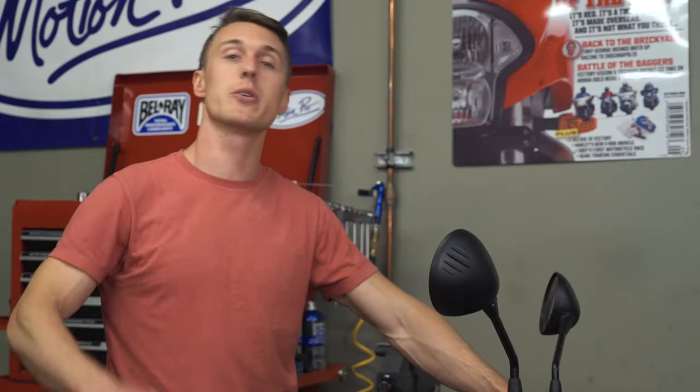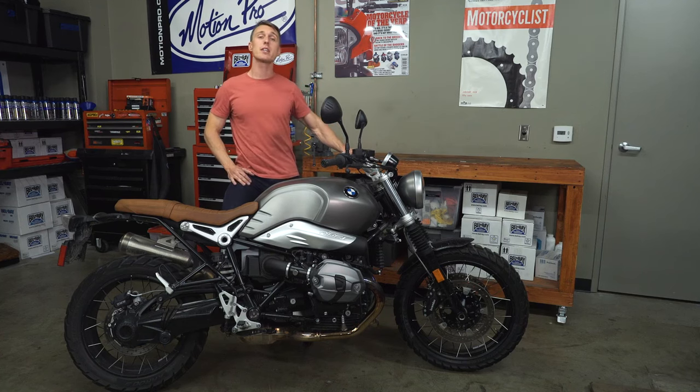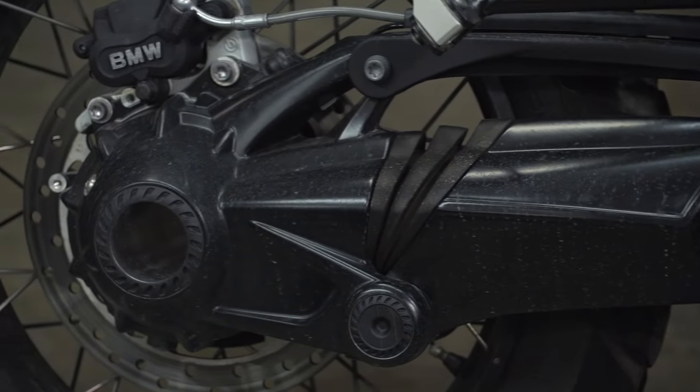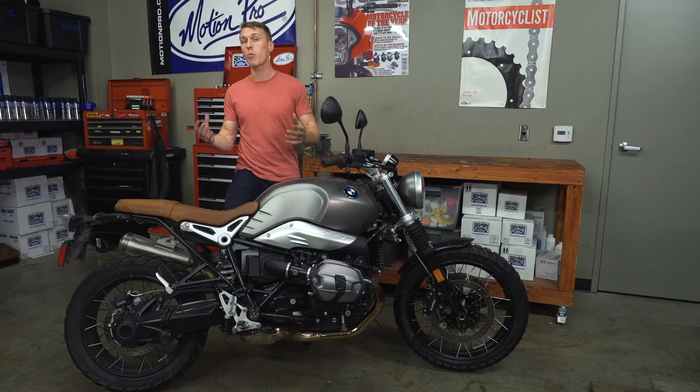Speaking of BMWs, most of them have single-sided swing arms — same goes for scooters. That's because the manufacturer is already designing a big assembly to hold the drive shaft and gears, or the pulley and belt on a scooter, so it's just a little more work to make that whole assembly also support the rear wheel.